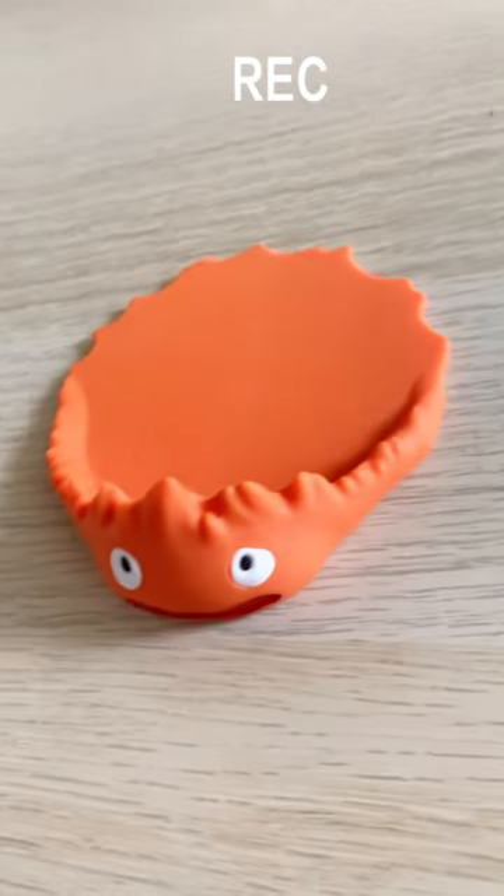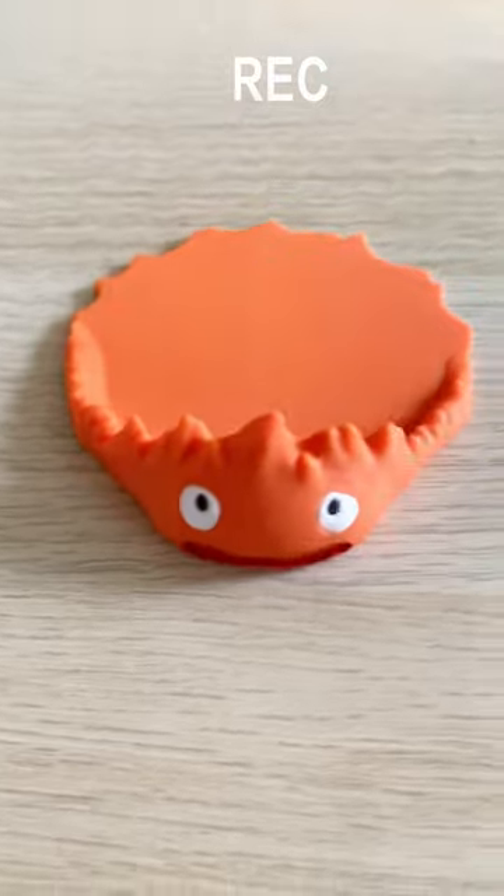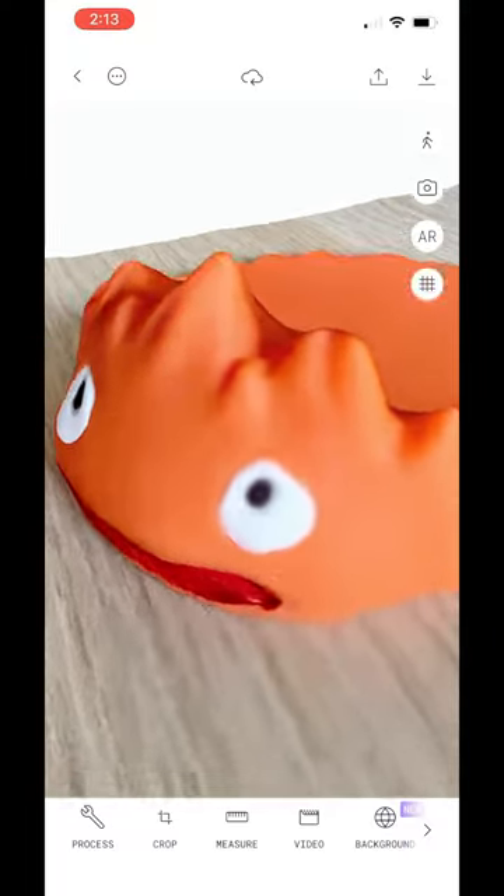Grab yourself something you want to scan and start capturing a full 360 video all around the object. By the way, comment if you know what movie this character is from.